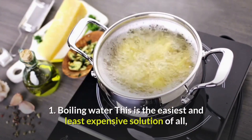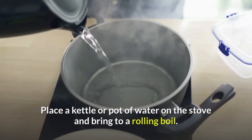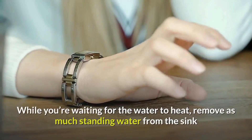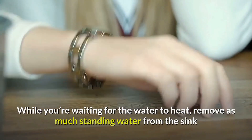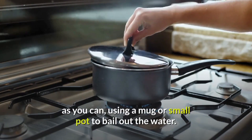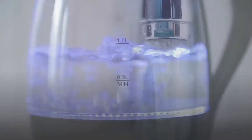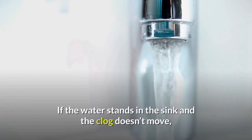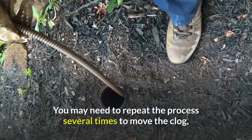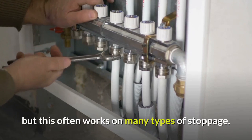Boiling water: this is the easiest and least expensive solution of all, which makes it the best one to try first. Place a kettle or pot of water on the stove and bring to a rolling boil. While you're waiting for the water to heat, remove as much standing water from the sink as you can, using a mug or small pot. Then pour the entire kettle of water into the sink and wait. If the water stands in the sink and the clog does not move, give the water time to cool and remove it to try again. You may need to repeat the process several times to move the clog, but this often works on many types of stoppage.